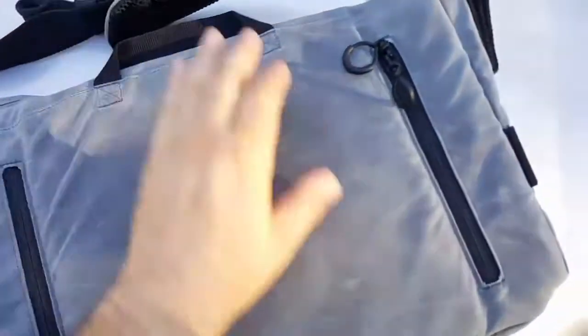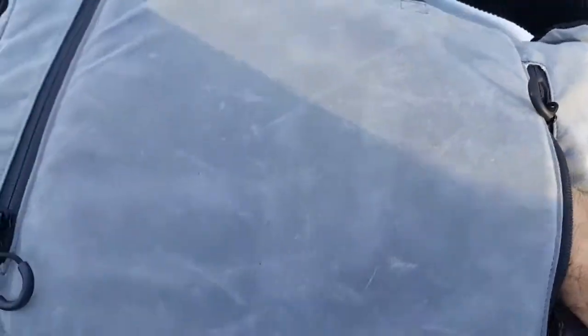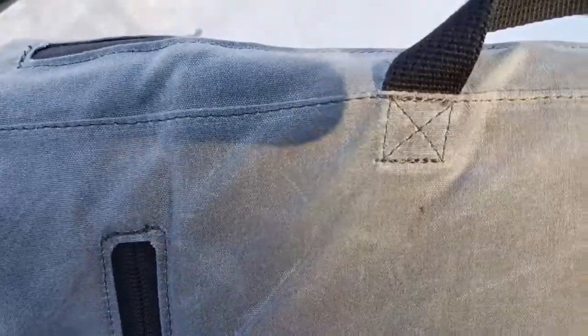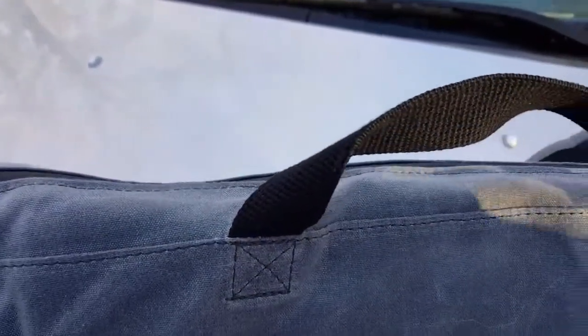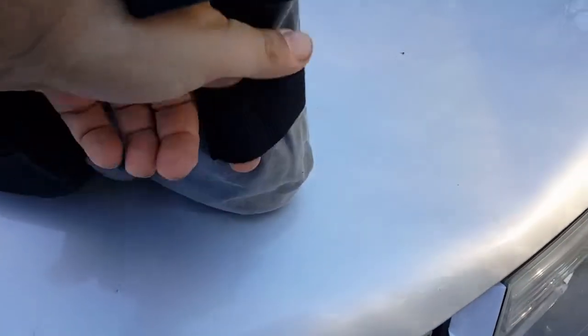On the back of the bag there are two loops to access the concealed carry pouch. You put your hand in here — on both the front face and the back face there is loop paneling, so you can put a holster or whatever on either side, whichever is more comfortable for you. It does go all the way through. Going around to the other side of the bag, you can see two more pass-throughs — loops for other Malice clips.